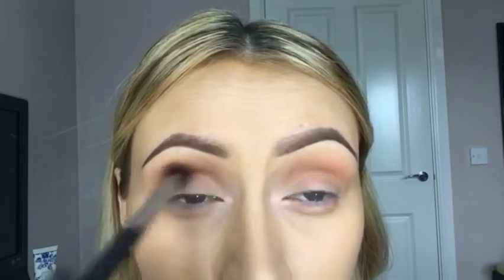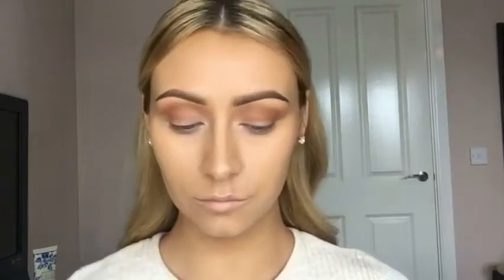I love this brush for blending — it gets rid of any harsh lines and just makes everything really seamless. Just to deepen that crease color a little bit, I'm going to go in with Texture by MAC, which is a really lovely warm light brown shade. I'm blending that in with the 224 fluffy brush to make sure the eyeshadows are nice and smooth.